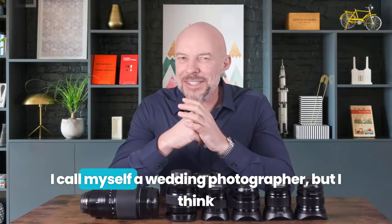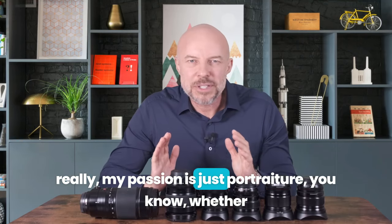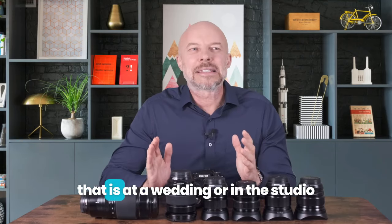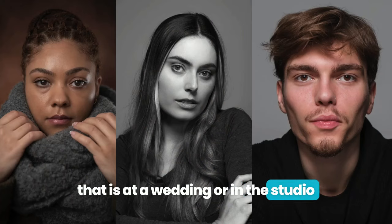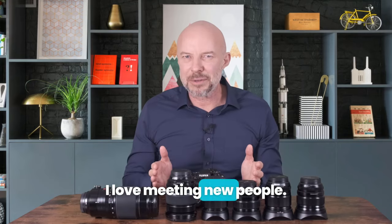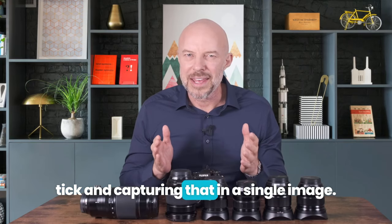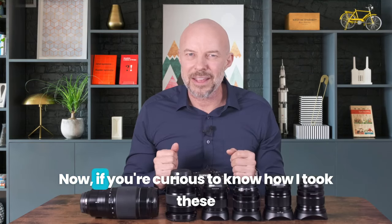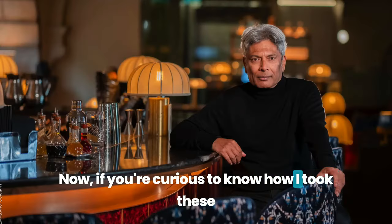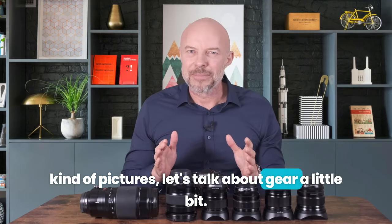My name is Gary Williams. I call myself a wedding photographer, but I think really my passion is just portraiture — whether that is at a wedding, in the studio, on the street, or in people's homes. I love meeting new people, trying to figure out what makes them tick and capturing that in a single image. If you're curious to know how I took these kind of pictures, let's talk about gear a little bit.